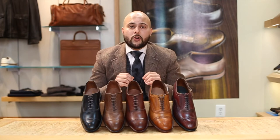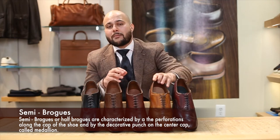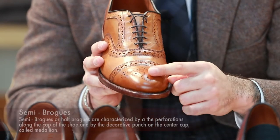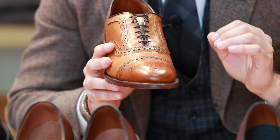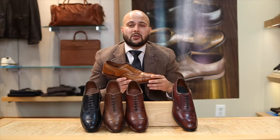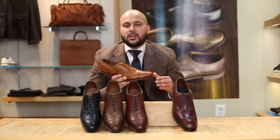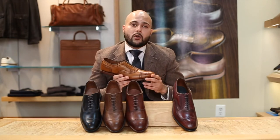The next brogue we're going to show you is the semi-brogue, also known as the half brogue. It was invented by John Lobb in 1937. It can be identified by the same type of cap you saw with the quarter brogue, but it also has a perforation in the center — this design is commonly known as a medallion. This is a staple in a business casual environment; you can really do a lot with this shoe whether you're wearing it with jeans or slacks. In today's fashion, people are wearing these with suits as well, just paired with the right color of suit and tie.